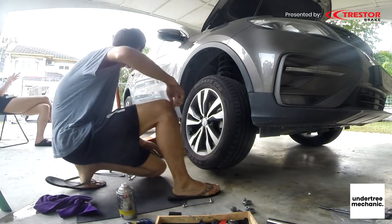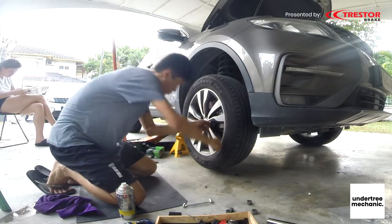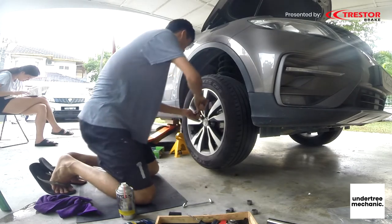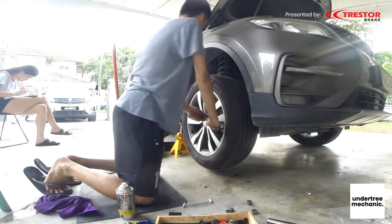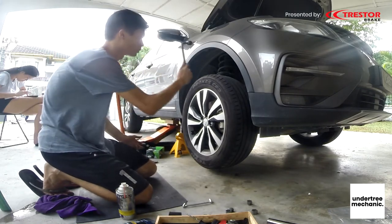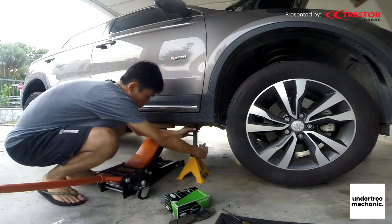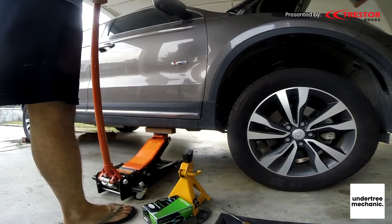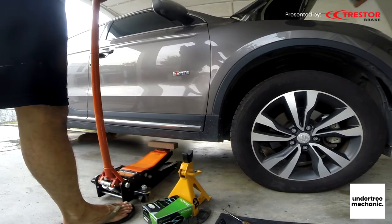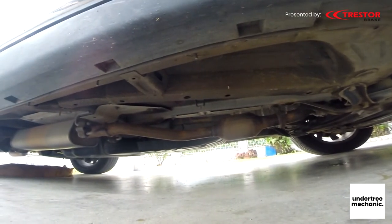My knees! Let's make sure it's tight for now, then we will drop the car and tighten it again. I think that's a job well done — and no seals are bent.